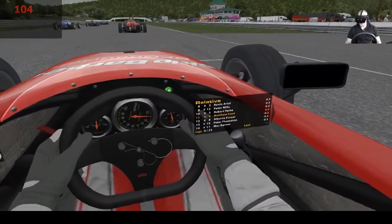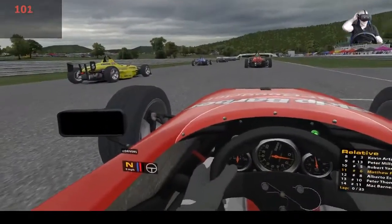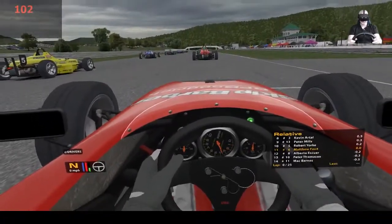I've pre-warned everybody that I'm not here to cause trouble, and it's my first time in these cars so expect me to be a bit slow. Here we go - okay, Matt, get ready.